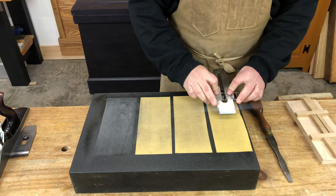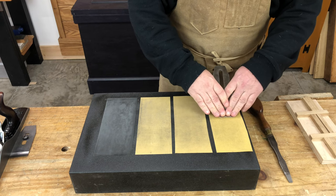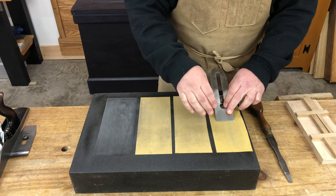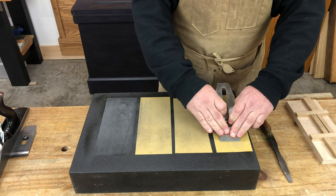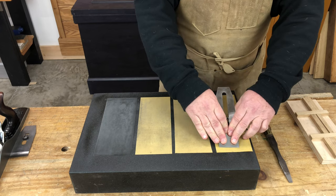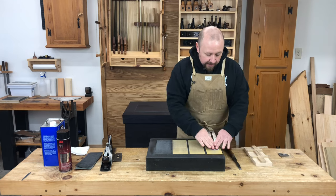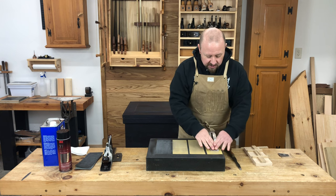I'll place the guide on the paper with the bevel in contact, and I'm going to use my fingers to put pressure over the bevel as I push forward. You want to be careful using sandpaper because you could buckle or cut through the paper with the blade on the forward stroke. When using sandpaper, it's not a bad idea to put more pressure on the backward stroke and lighten up slightly on the forward stroke.